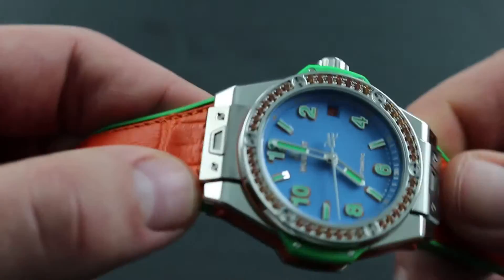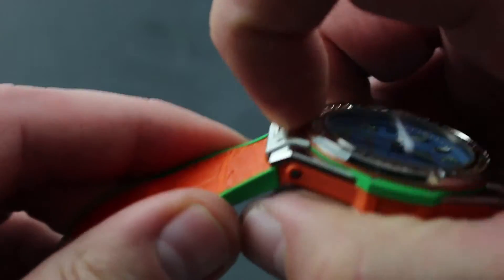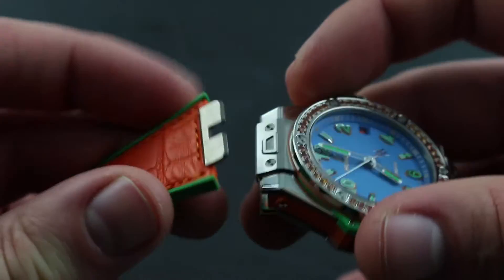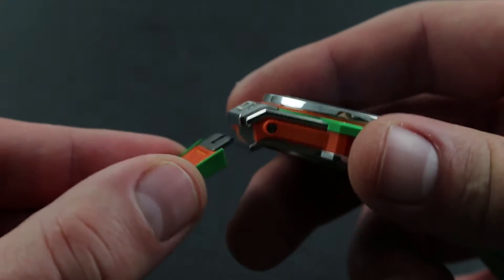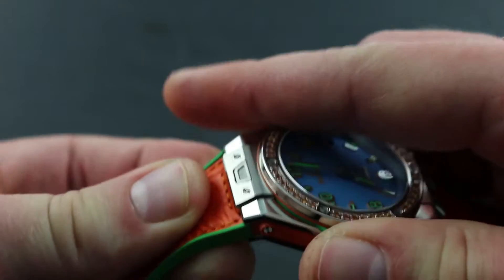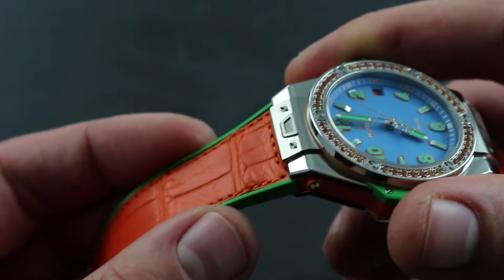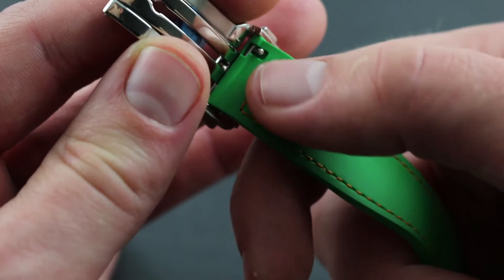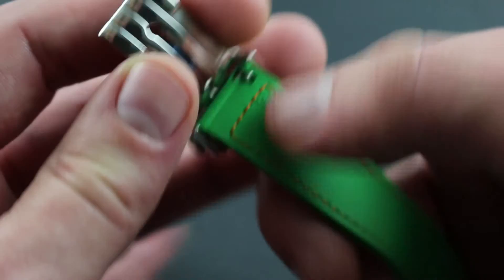The watch features the name One Click for a reason — it features a unique one-click car seat belt buckle style release for the strap. The pusher is built into the lug, and just like a car seat belt buckle, when you depress it you release the strap, and just as easily you snap the strap back into place, and a click lets you know that it's secure. The watch features two accessory straps in addition to this one. You also detach the clasp by pulling the tab on its underside to remove the clasp and fit it to the next accessory strap.